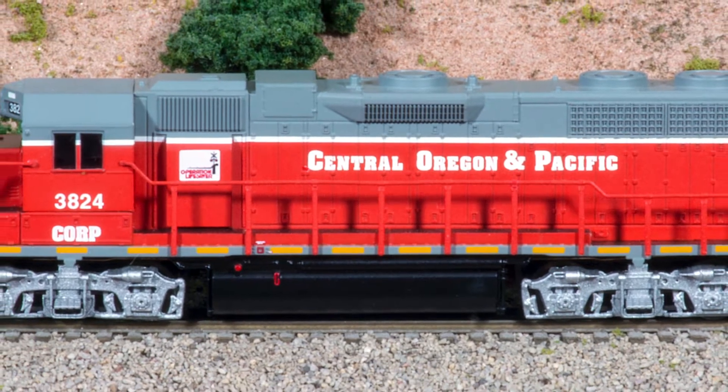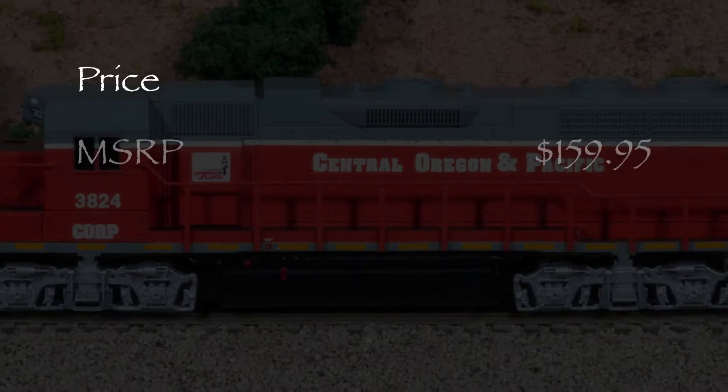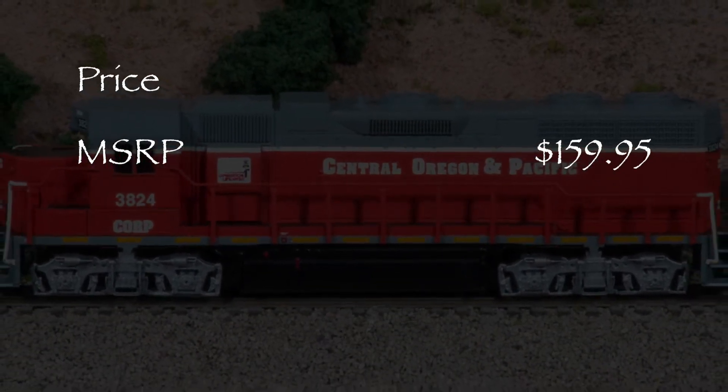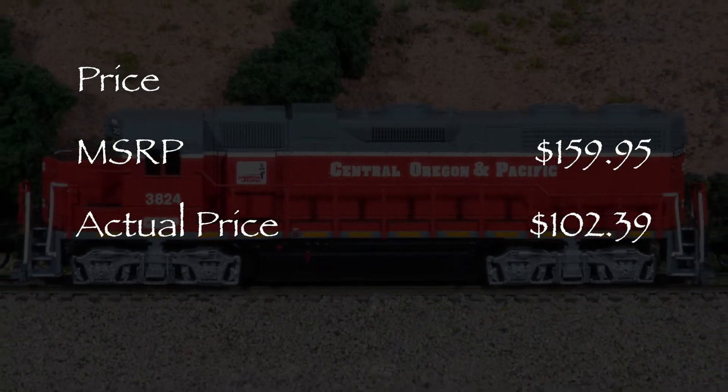Atlas offers these locomotives in other paint schemes as well. The model has an MSRP of $159.95. I got my engine for $102.39 from a popular online retailer.